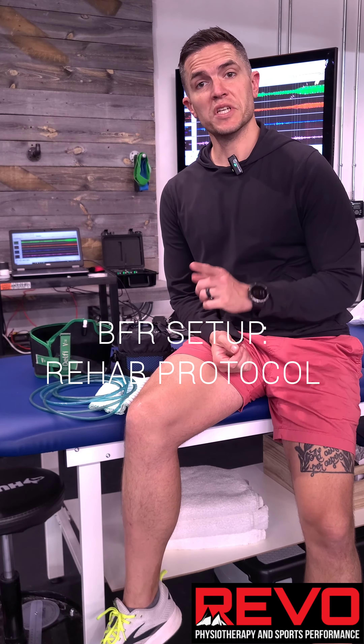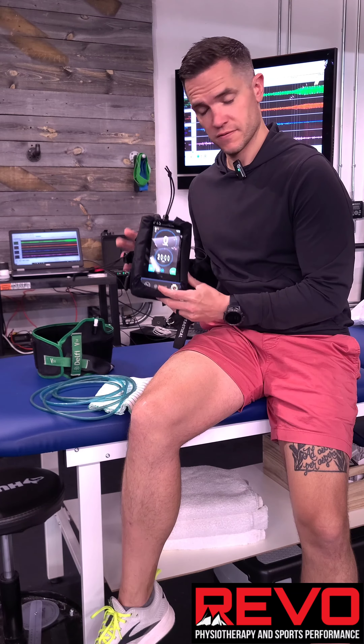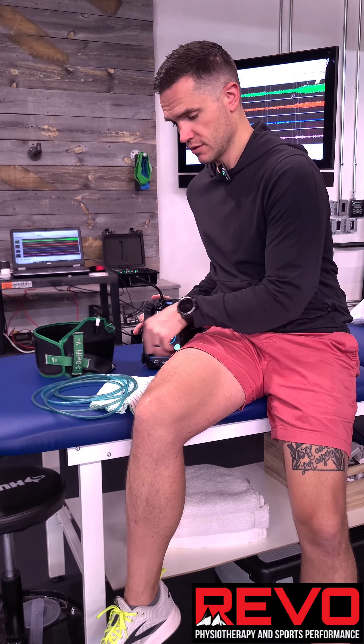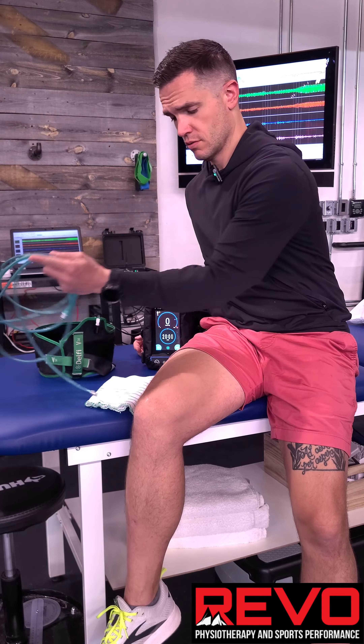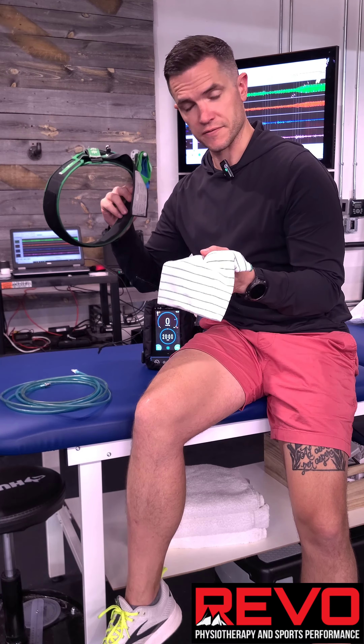To get our BFR unit set up, you need a few things: you need the machine itself, the little black jacket that it goes in so it doesn't break, you need the hose, you need a sleeve, and a cuff.